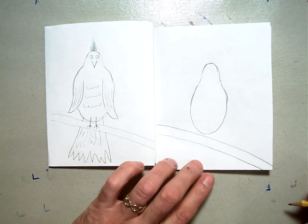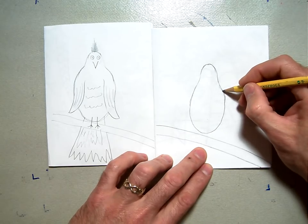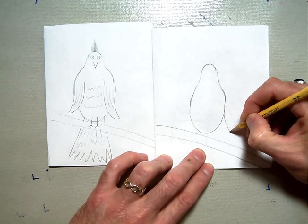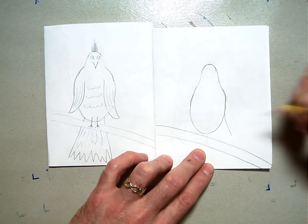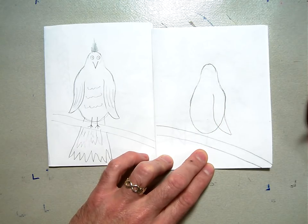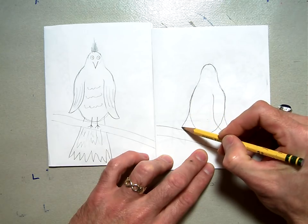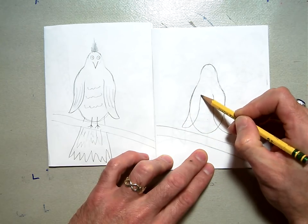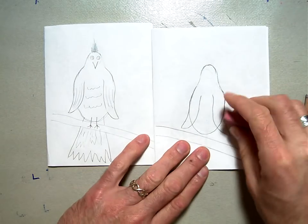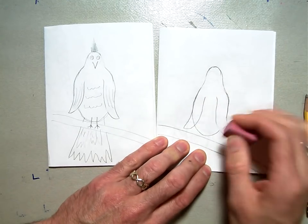Then we're going to put the wings on. The wings start up at the top of the original oval, swoop down and out to a point like that, and then swoop back up into the chest. Do the same thing on the other side — swoop down and out to a point, swoop back up and into the chest. Then erase the part of the oval that's inside the wing so it looks overlapped.